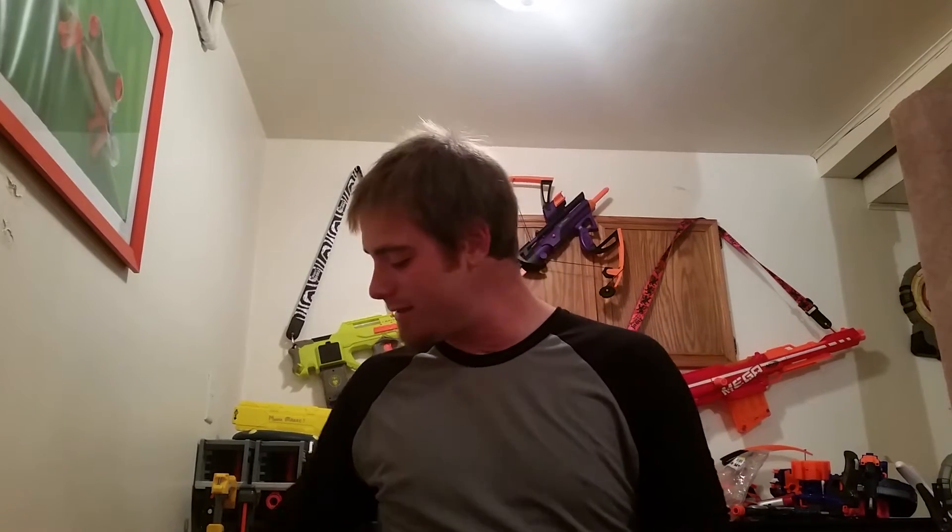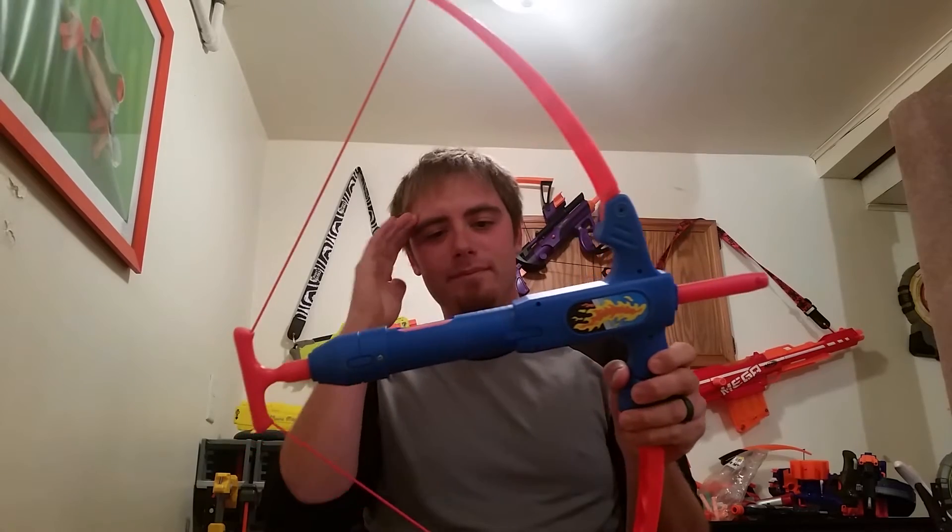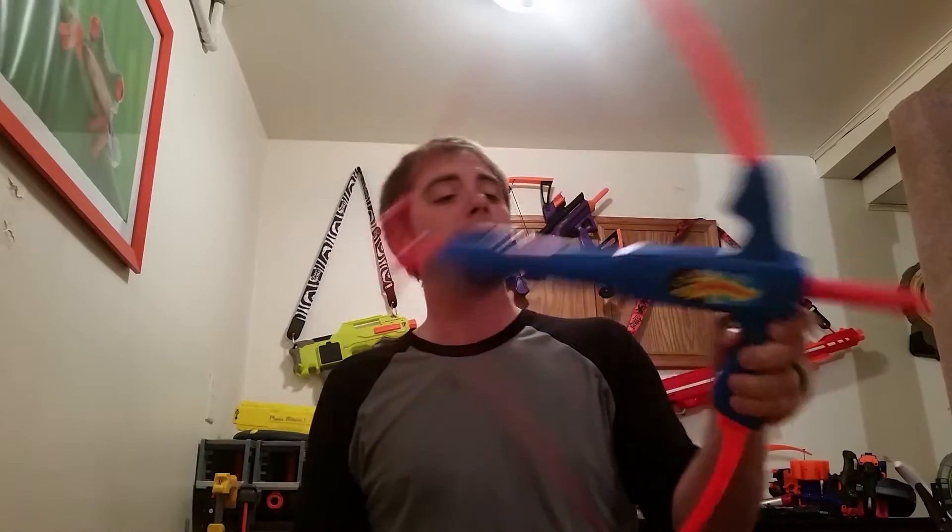It doesn't let me splice videos from my phone together, so I'm gonna apologize — I already unboxed it. I already put this thing together. I did do a little more research; I went to a Walmart barcode scanner, put it in, plugged it in, nothing.